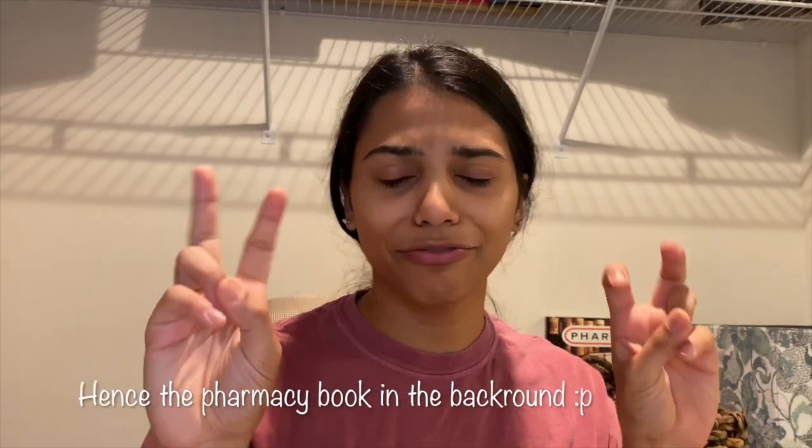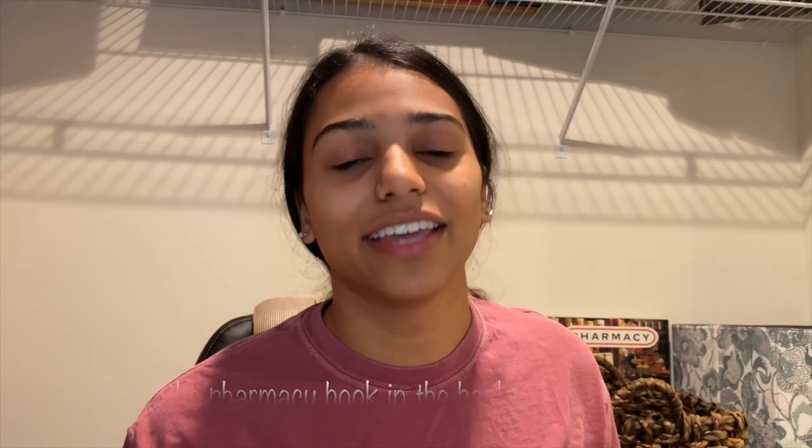I was going to film this video in my bathroom, but it's really loud upstairs — it's raining where I live and you can hear it from the bathroom, and my brother's listening to music. So right now I'm filming in my mom's office. It might be a little echoey because it is a small space, so just let me know how it is in the comments.